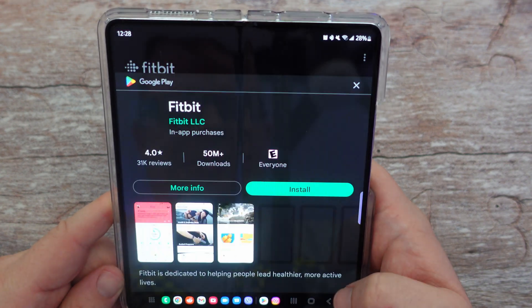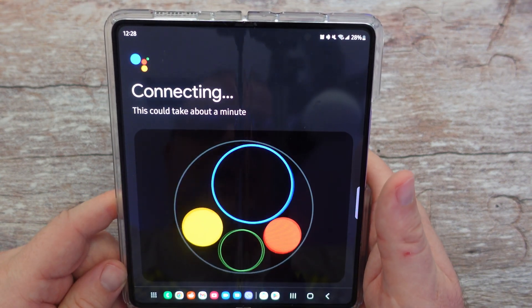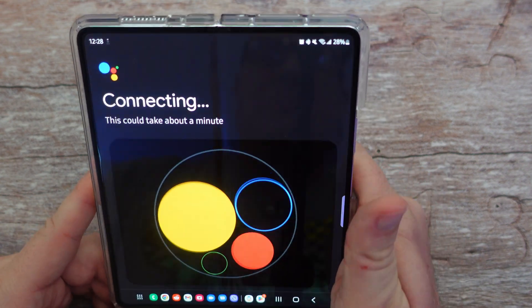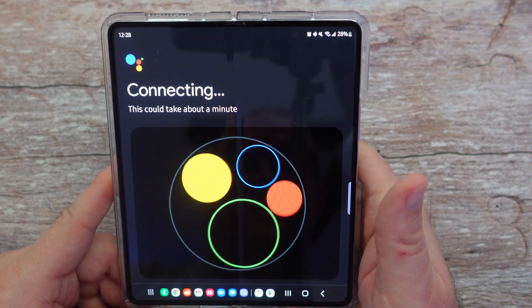Get the Fitbit app — I'm going to install that now. It also said to set up talking to my watch. I should already be set up that way since I've done voice setup on my Google account that it's connected to, so I'll be surprised if it makes me do it again.